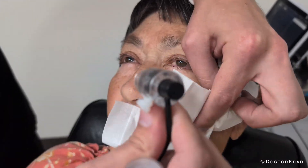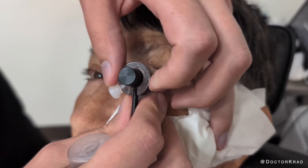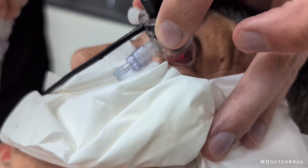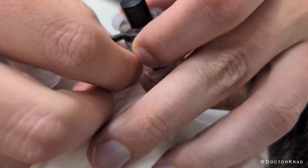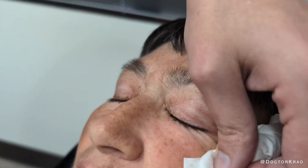We're going to start. So, can you look at the light here? Look at the light — it's important. Look at the light, okay? It's done. Very good. Close the eye. Perfect. Very, very good.